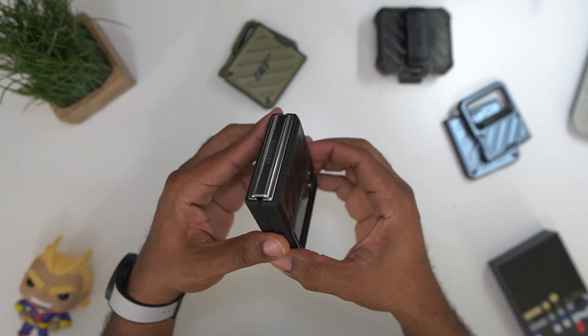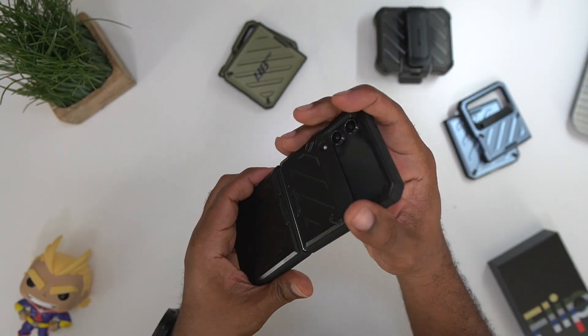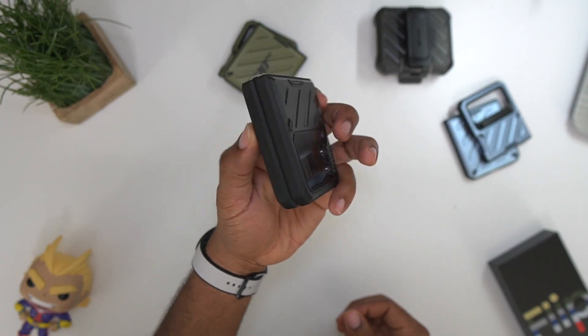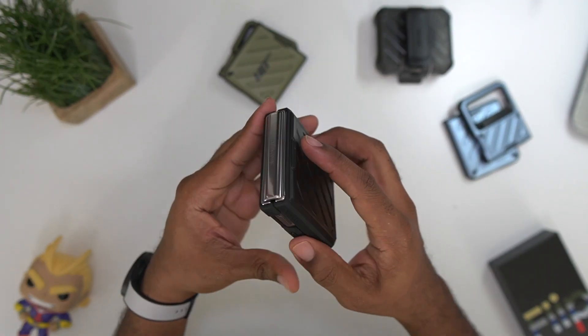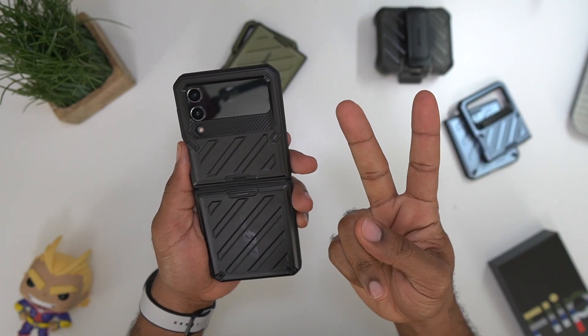So that's been it — these are the Unicorn Beetle cases for the Z Flip 4. I'll drop links below so you can check them out for yourself. Until next time, be sure and give me that big thumbs up, please subscribe. Average Tech Guy out, peace.